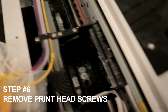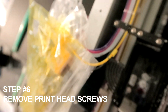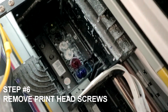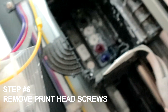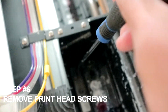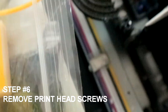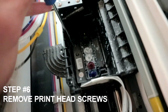Now we're going to move on to removing the screws of the print head. Simply unscrew the three screws on your print head. This is why you want a magnetic screwdriver — after each screw is removed, you can simply place it on top of the carriage so it stays put. Remove all three screws and keep them somewhere safe so you don't lose them.